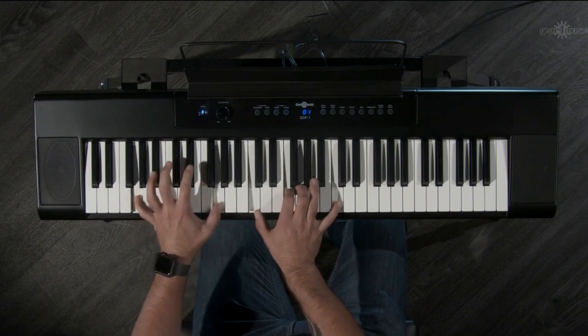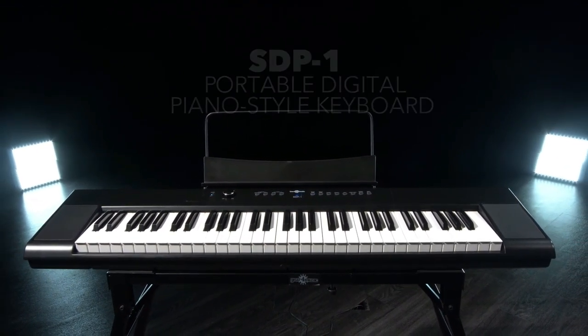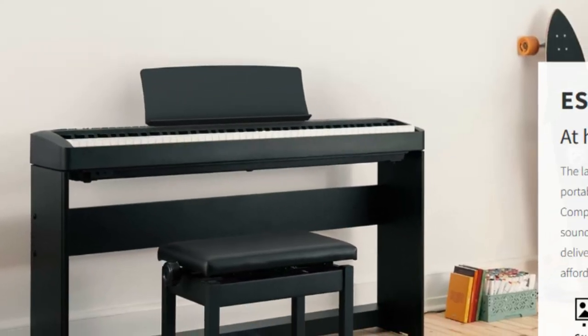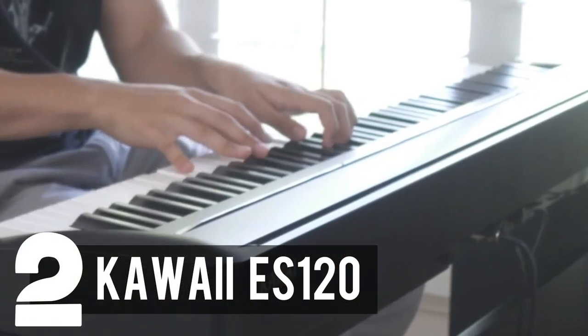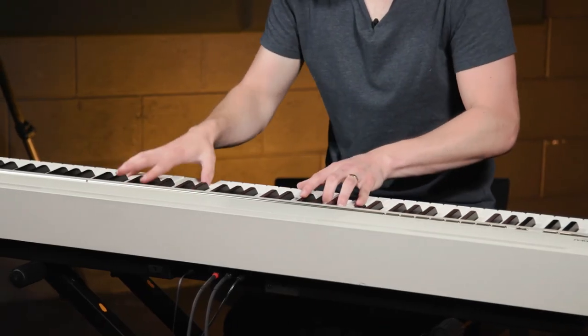In summary, if portability, simplicity, and cost-effectiveness are what you're after, the SDP-1 is a splendid option to launch your musical endeavors. At number two, let's delve into the remarkable Kawai ES-120 — a digital piano that seamlessly marries excellence and affordability, making it a perfect fit for aspiring beginners.